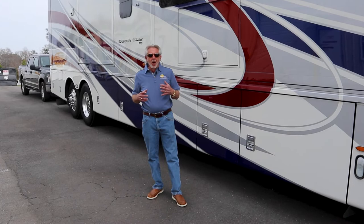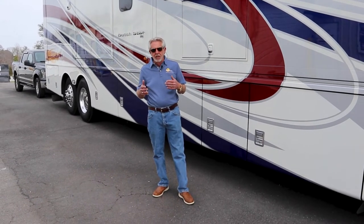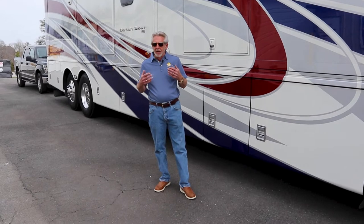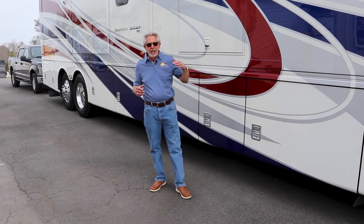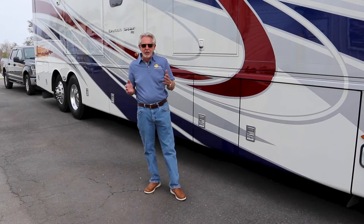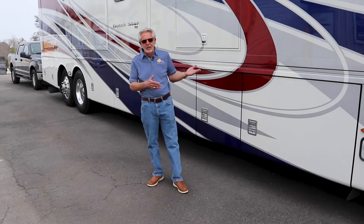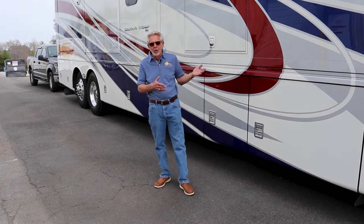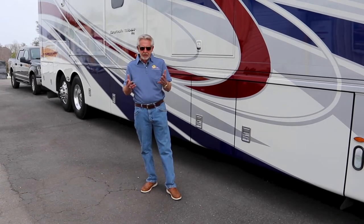When I travel, I always leave with full fresh water tanks, and if I have a dump available, I make sure my tanks are empty. Some guys may argue and say just put 20 gallons in to save weight. Quite honestly, whether it's a gas motorhome or a diesel motorhome, the motorhome knows no difference where you're carrying that extra 350 to 400 pounds. Let me explain why you want to travel with a full water tank.